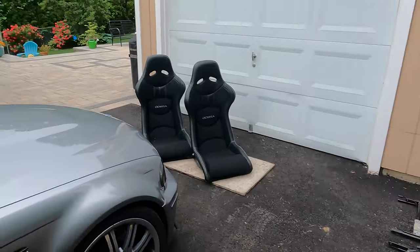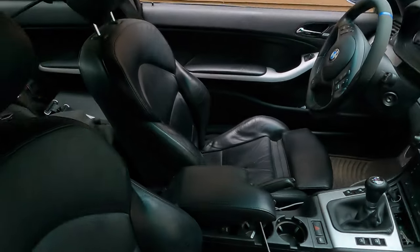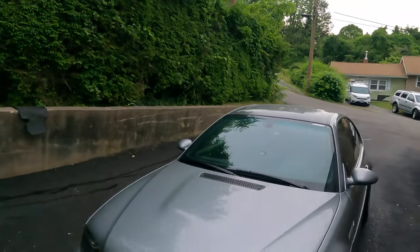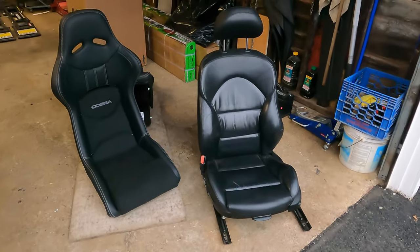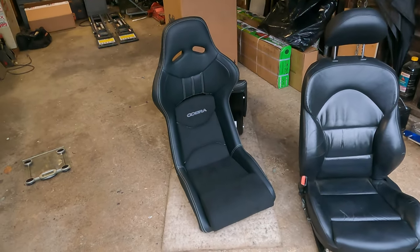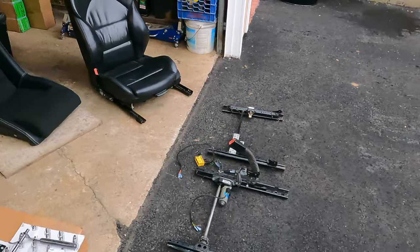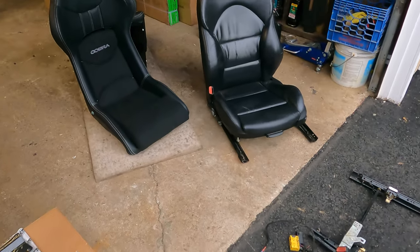For now let's dismount these out of the car. I'm gonna start with the driver's seat and take it right out. Managed to get the stock driver's seat out of the car but unfortunately the weather decided to take a turn and it started to rain, so I have to shift my work into the garage. There's the stock driver's seat with the Cobra Nagaro next to it. In the meantime while it's raining I'm gonna prep everything so it's ready to go once the weather improves.